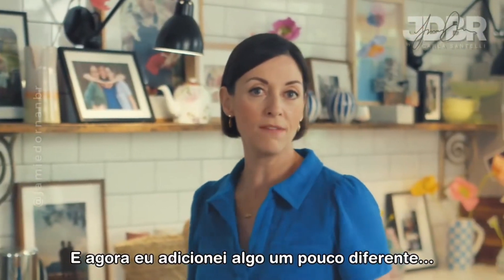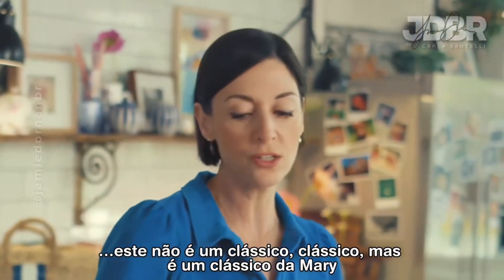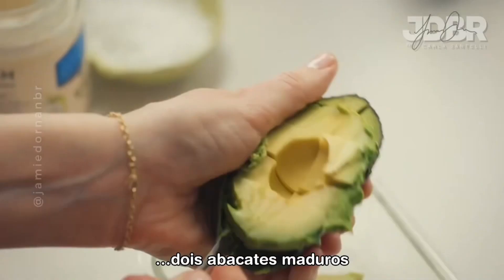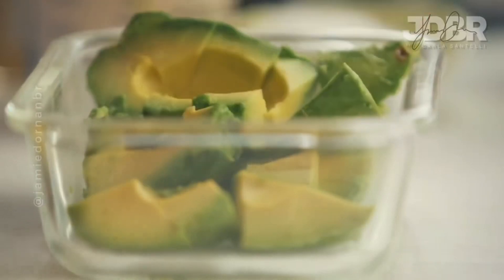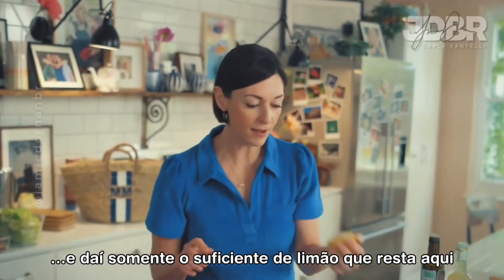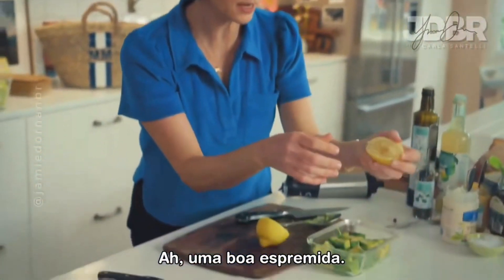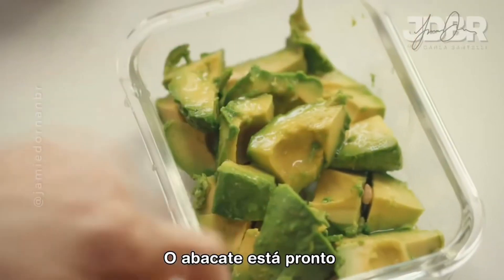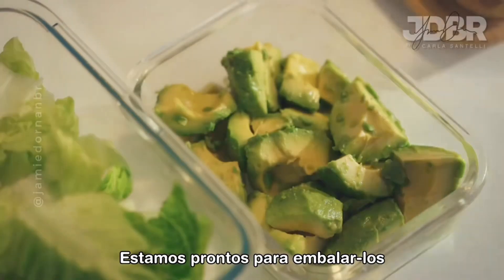I've added something a little different — this isn't a classic classic but it's a merry classic: two ripe avocados. There's just enough lemon left, so give it a good squeeze — that will stop it going brown when it's traveling. So that's the avocado done. We're ready to pack it up.